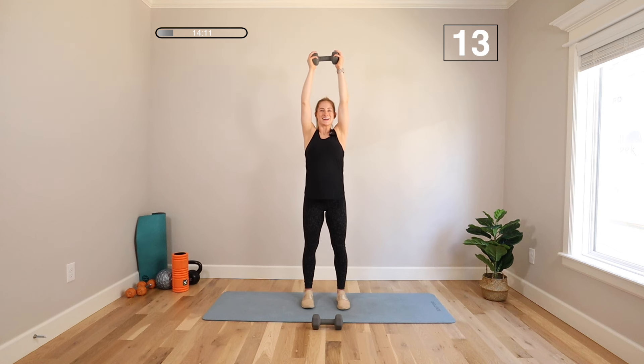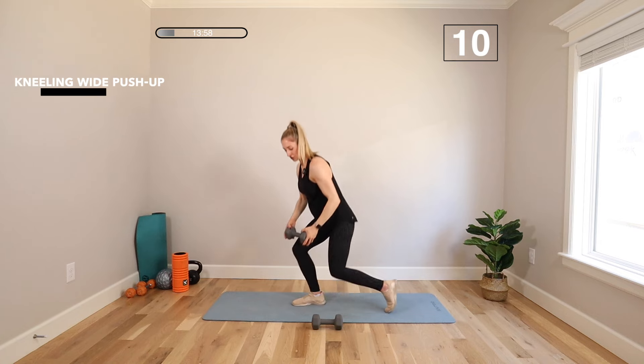Fully extend those arms — big squeeze right here. Try not to pull your hair while you're doing it. We're making our way to the floor. Drop your dumbbells — we're going to do a kneeling wide pushup.